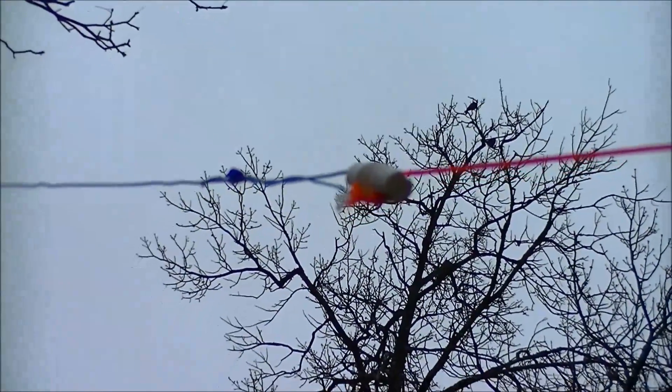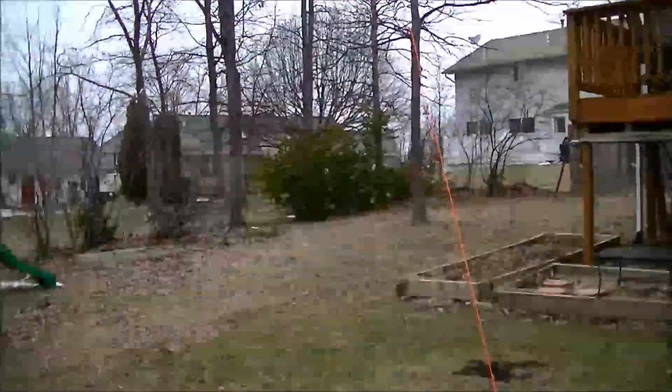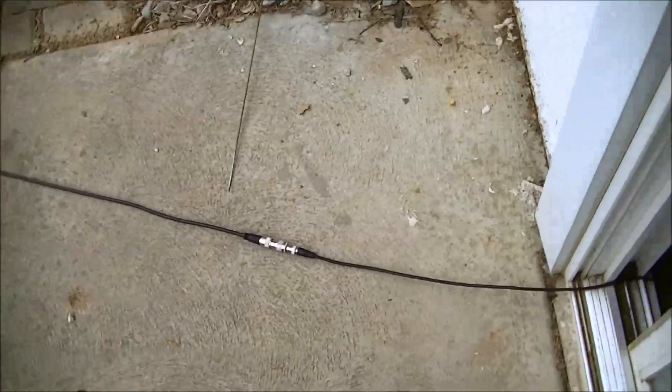All I did was wrap the wire back onto itself on both sides evenly until I got to 14.1 megahertz with a 1.65 SWR. The wire, since it's up so high, uses a 50 foot long cable — but that wasn't long enough, so I had to extend it.